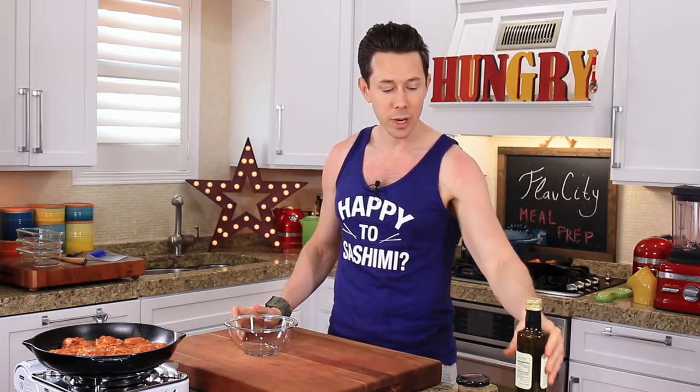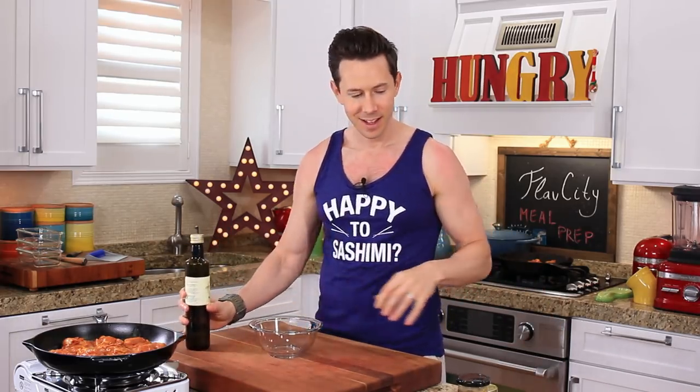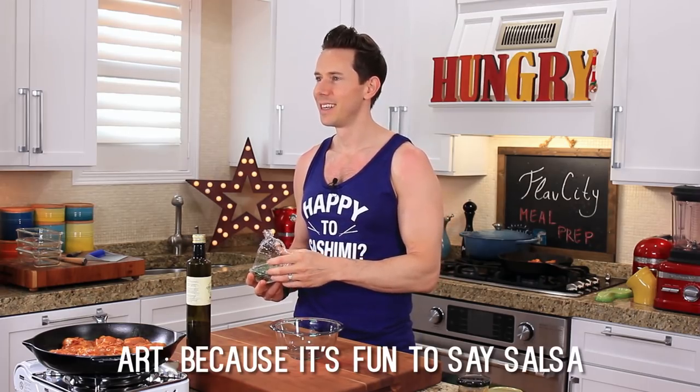I want something super fresh and zesty as a sauce to pour over the chicken, so we're going to make a salsa verde. Art just reminded me of an old school Seinfeld reference about salsa — why it's the most popular condiment in the world? Because it's fun to say: salsa, salsa!